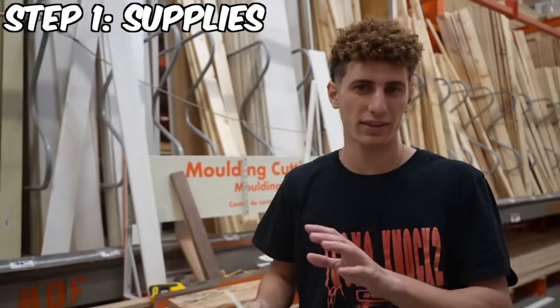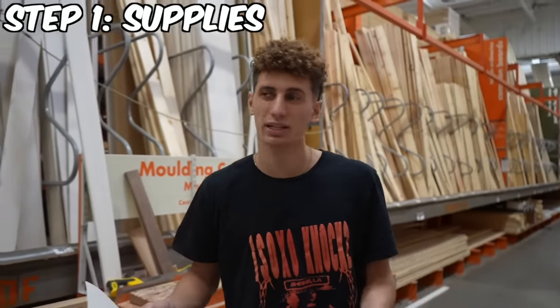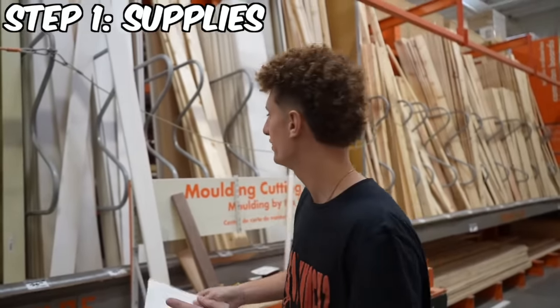We just got to Home Depot right now and we've got to get everything we need to make this look really good, because I only get one shot at making this happen. Let's get a couple of these. Let's go.